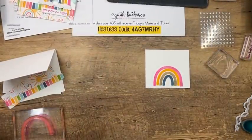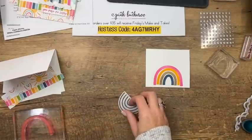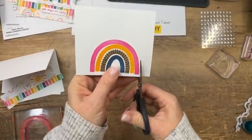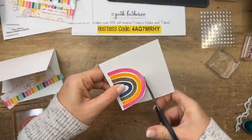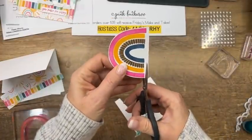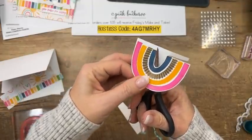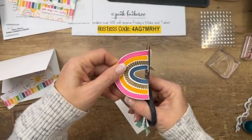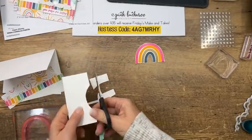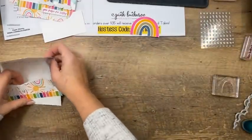There's a die in this set that looks like it's going to cut out the rainbow, but it doesn't — I'll explain more when we get to Project 3. For this card, you'll need to fussy cut the rainbow. I almost feel like maybe there isn't a die because your rainbows won't always be exactly the same depending on how you stamp them. Just cut them out with scissors or paper snips — though paper snips are currently unorderable and probably won't be available until February.